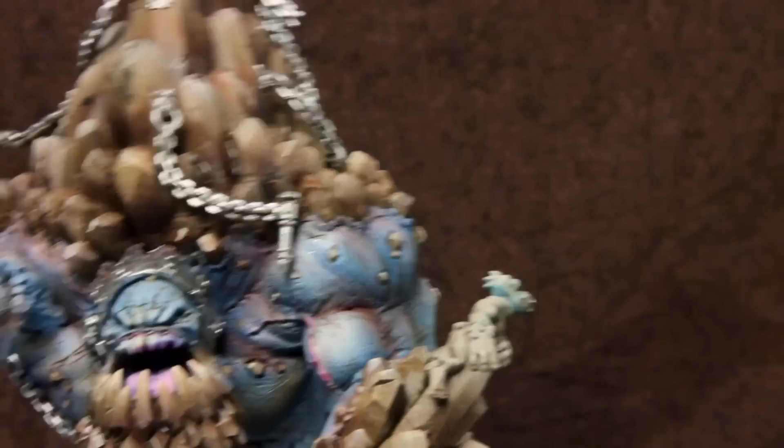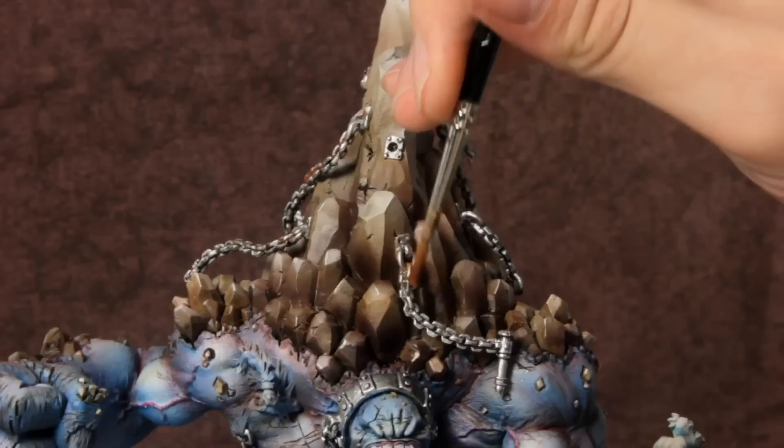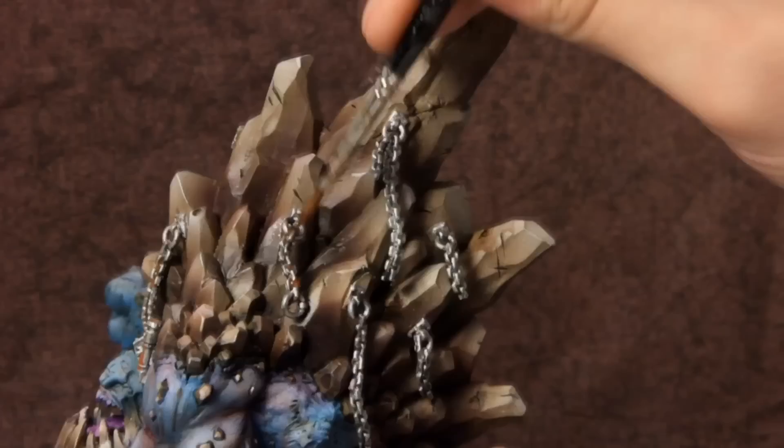Now I use a mix of orange, brown, and yellow pigments to simulate rust. I mix these all together and water them down to a wash consistency. When they dry, the pigments will separate, which will give you a random variation of colors, and they'll also leave a really dry, rusty texture.